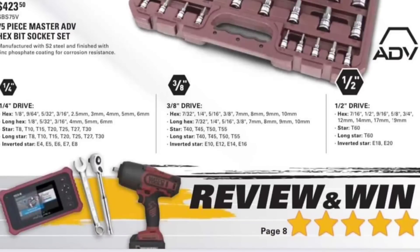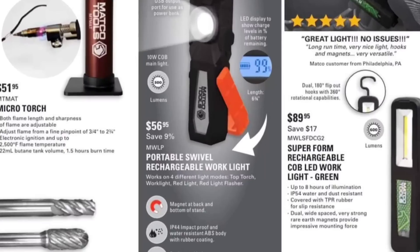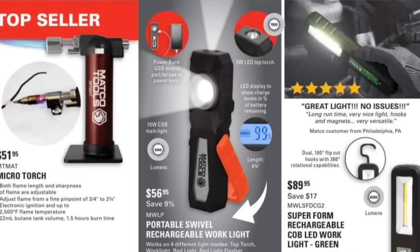Review and win — interesting. We're going to look at that on page 8. Moving along, we've got the portable swivel rechargeable light from Matco, $56.95. Looks like that's a 10-watt COB light with a little digital LED display on the back.